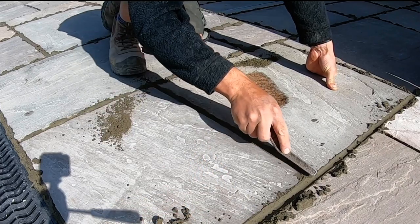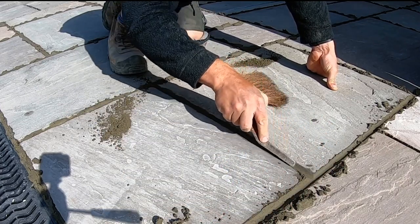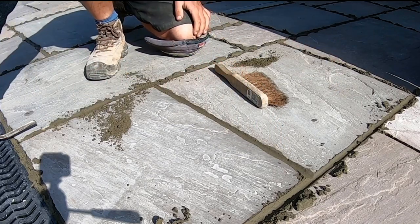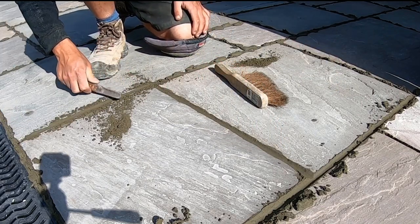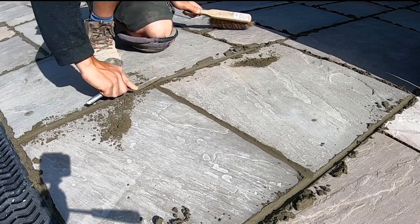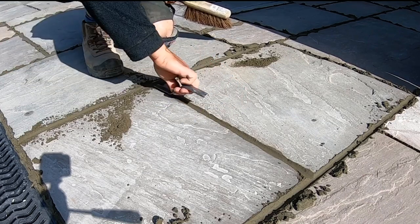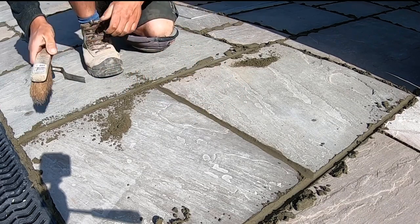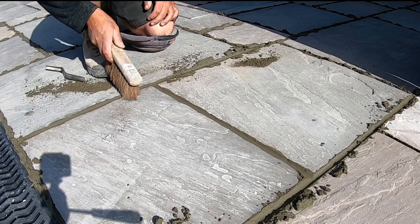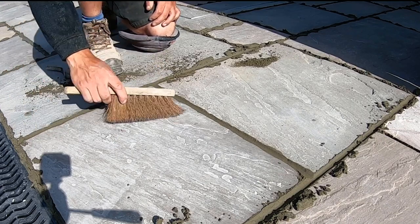When you come from one slab to the other you'll end up with joins. You want to use the edge of the bar to smooth that join out and get it looking neat and tight. Brush it off as you go.